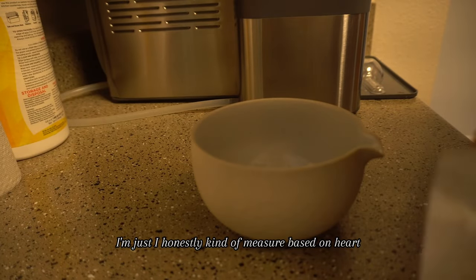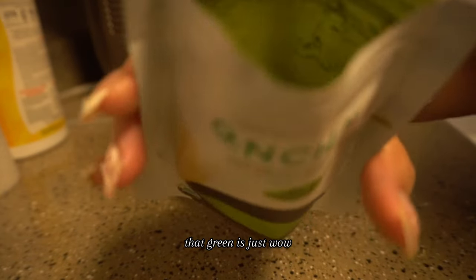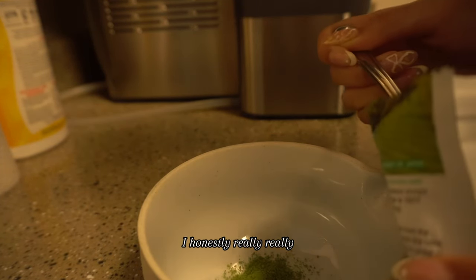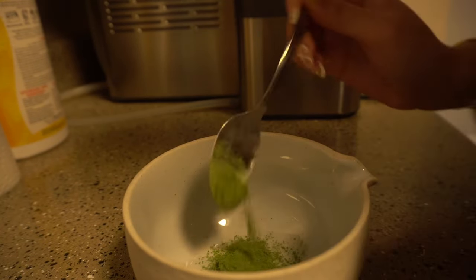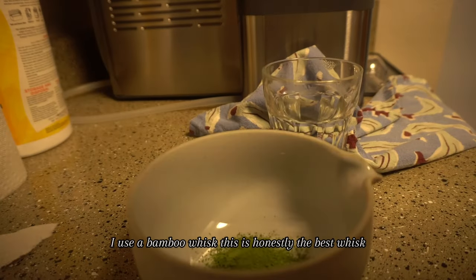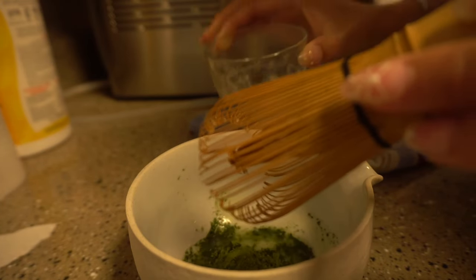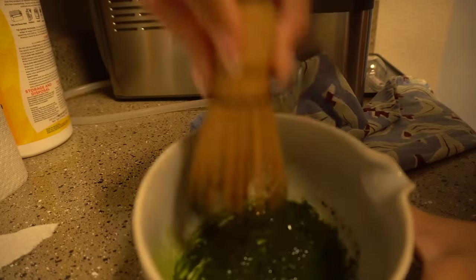I honestly measure based on heart. Look at this gorgeous matcha that I use — it's a premium first harvest pure organic matcha, ceremonial grade. I just take a little bit of this. I use a bamboo whisk — honestly the best whisk. I add the hot water slowly so it forms a little paste first. Look at that gorgeous green color.